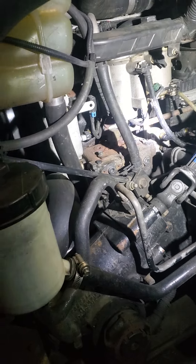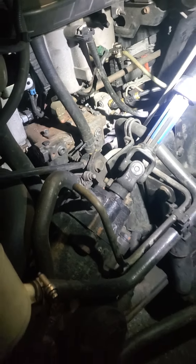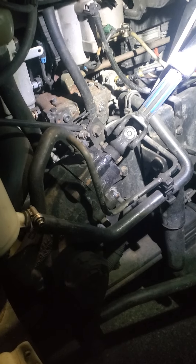Power steering pump. The power steering pump is secure to the engine, no crack damage or broken, no visible leaks, and it's gear driven.